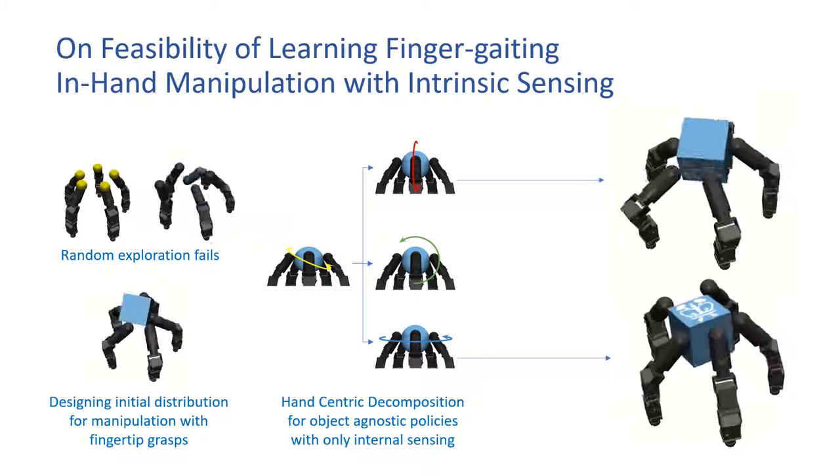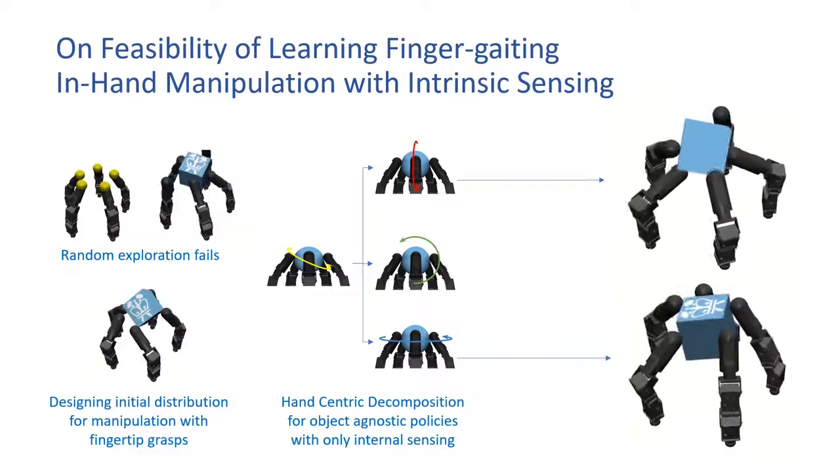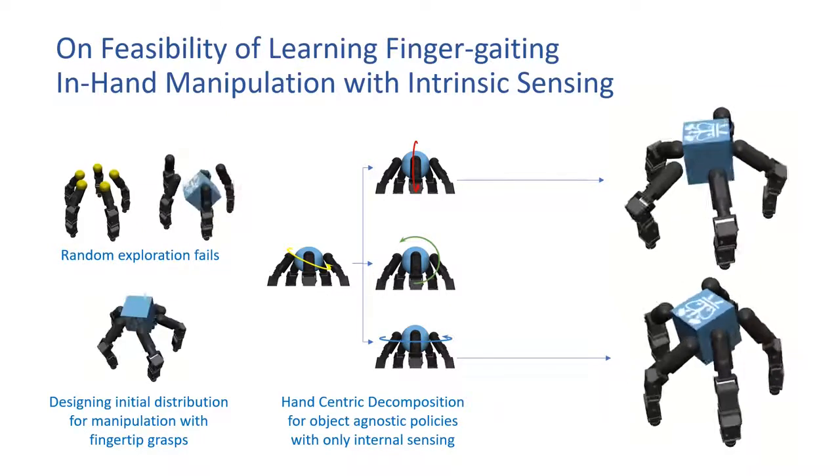We consider this work in simulation to be a useful step towards demonstrating these skills on the real hand.